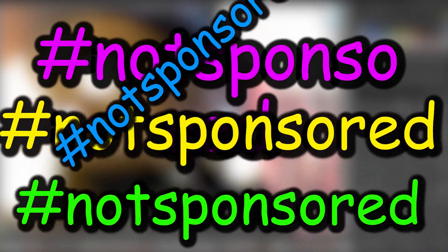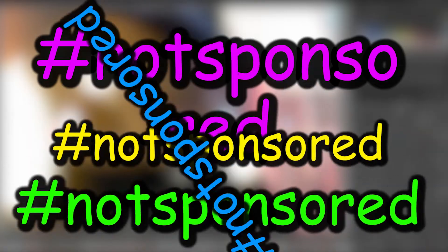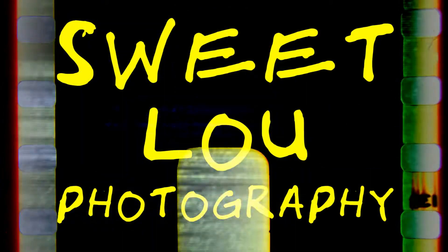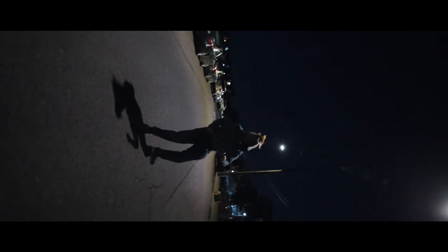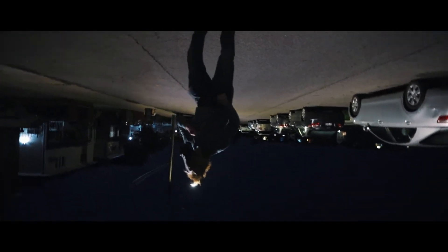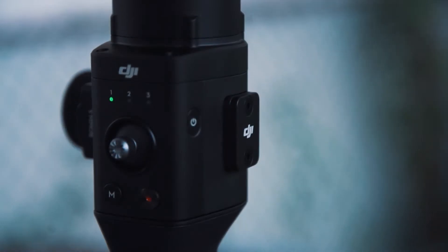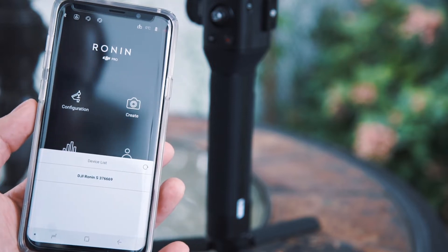This is not a sponsored video. It's pretty simple to do and all you really need is this. First off, connect your Ronin S to the Ronin app.